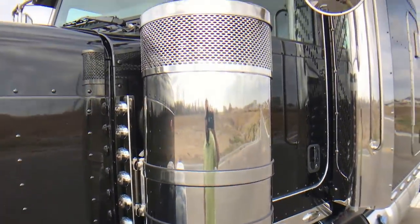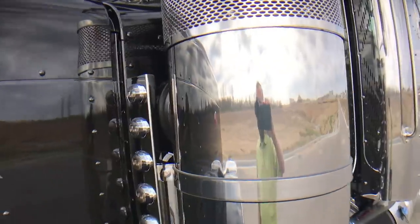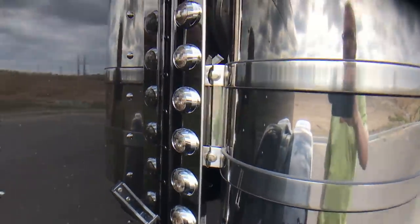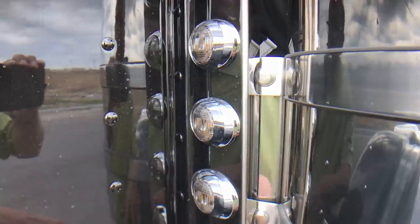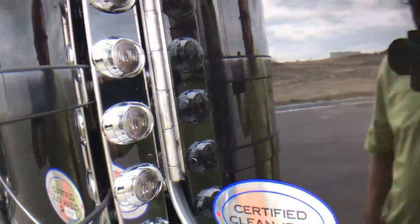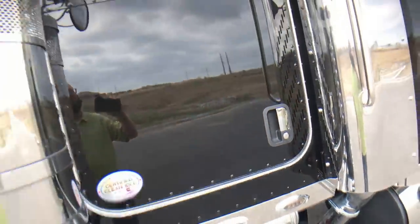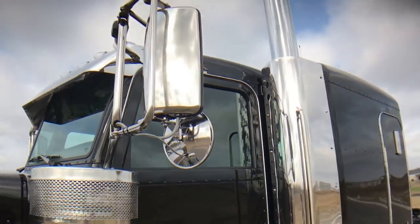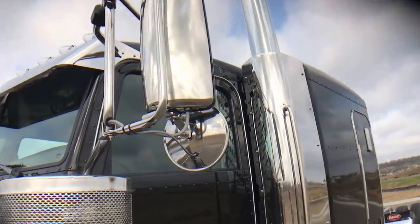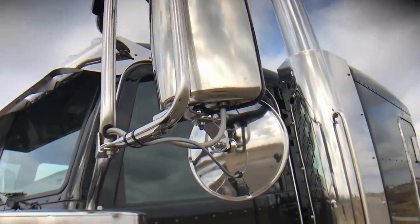There are two versions of this air cleaner — this is the higher end, the more expensive one. Smoked front and rear air cleaner lights. Like all the other lights, these will be amber, and these will light up red. Polished power heated mirrors — as you can see, even the spot is heated.